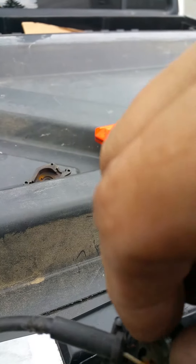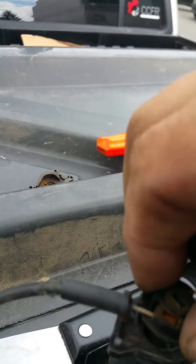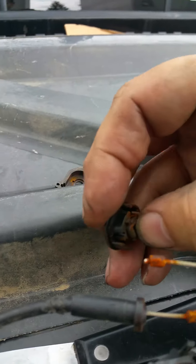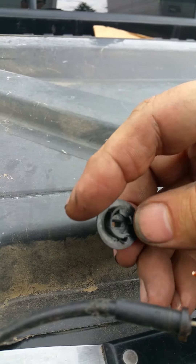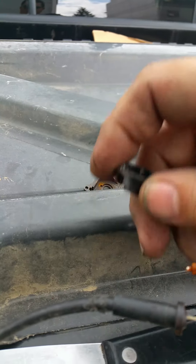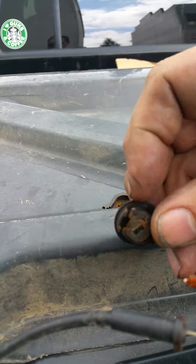The reason why it doesn't work — my cables move freely — is that piece right there. This piece is gonna come out of the outer piece.